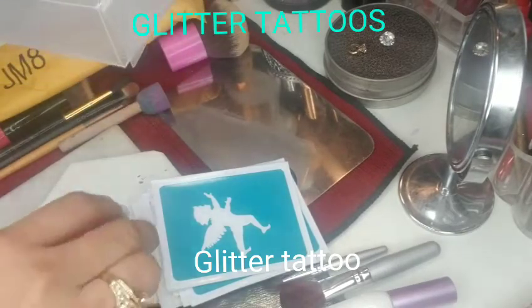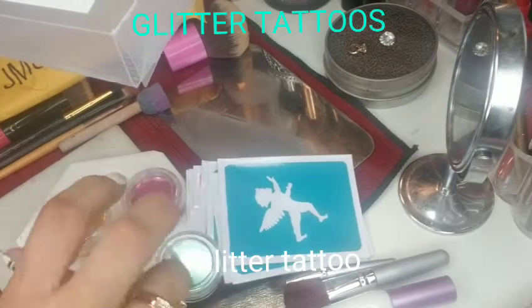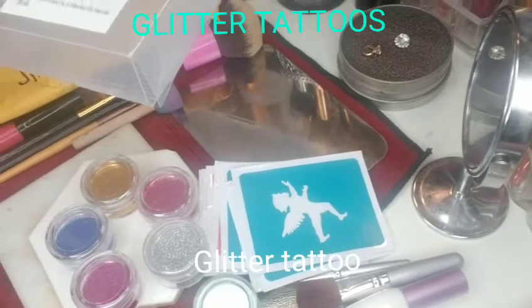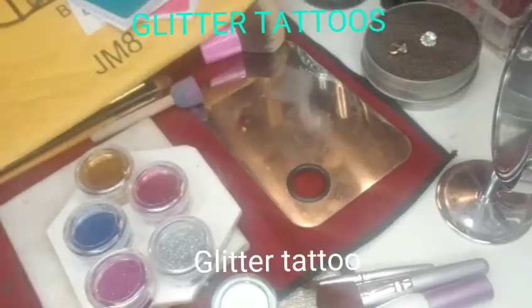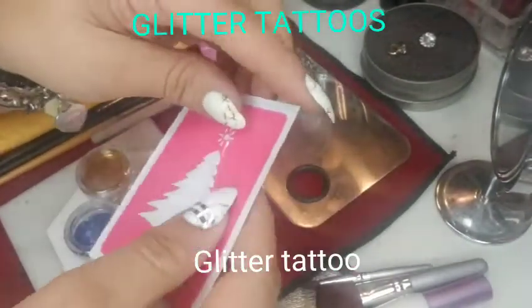I ordered all of these from Amazon, and I think I will be ordering a lot more from there. It's really hard to find a place that sells stuff like this, but Amazon has a lot of options.